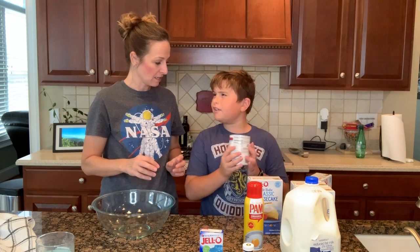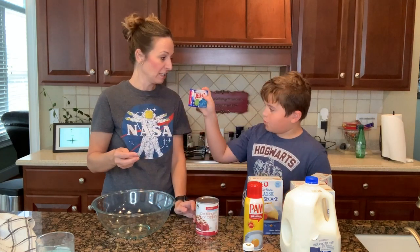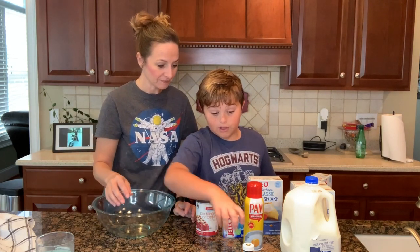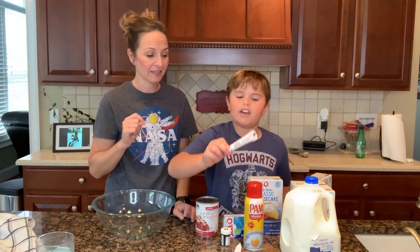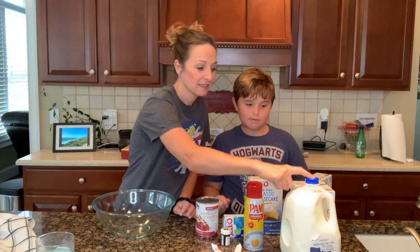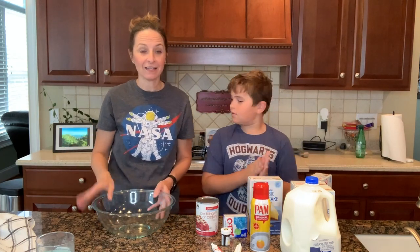Do we have pie filling? Yeah, pie filling or topping — we'll show you where that goes later. What else do we need? Jello. You need berry blue jello, really you can do it with any color though. We pick blue. We need black food coloring, red food coloring, and red writing edible gel. And milk. And we need a non-stick spray. We will show you how to do this. You ready? Yes. Set. Go.